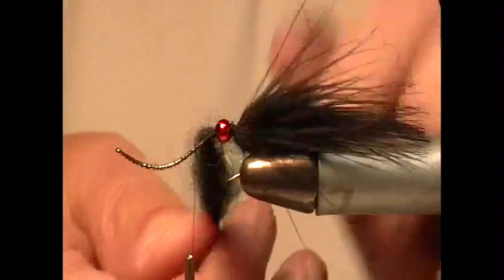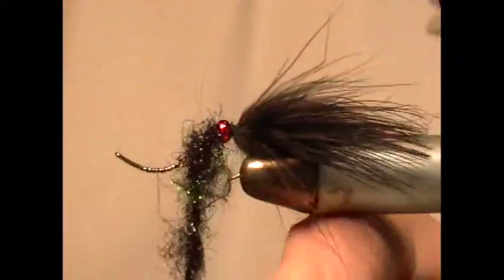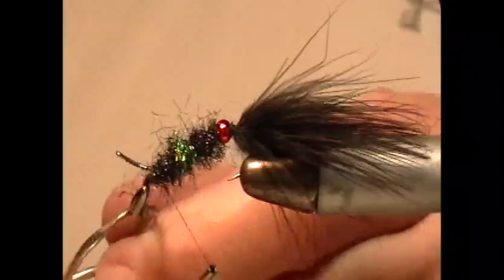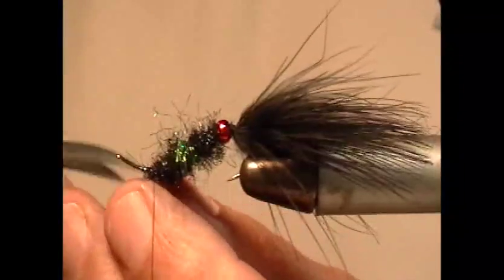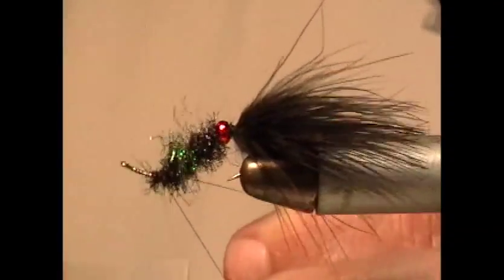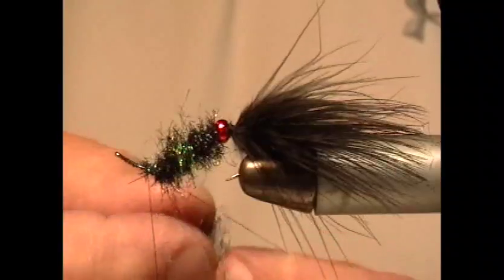Try to keep the marabou out of there. Bring the thread forward and spin on the body. As you can see I'm going to have to create another dubbing loop, and that's fine — set up another dubbing loop, just a little bit smaller, a couple of times behind, and continue building up the body.